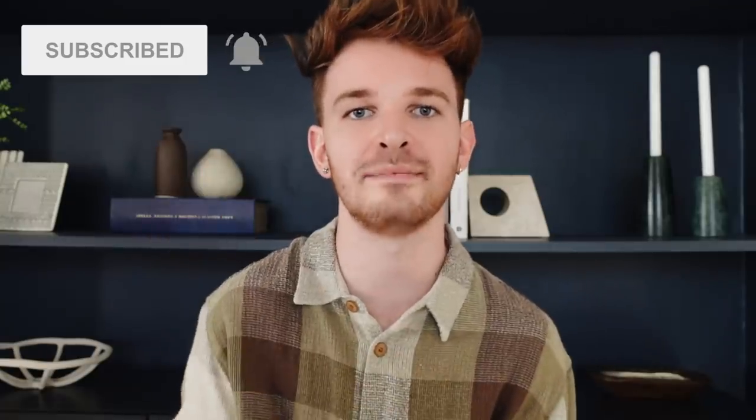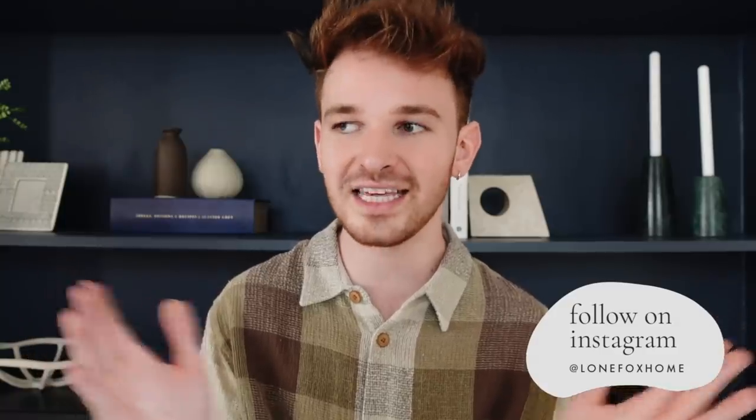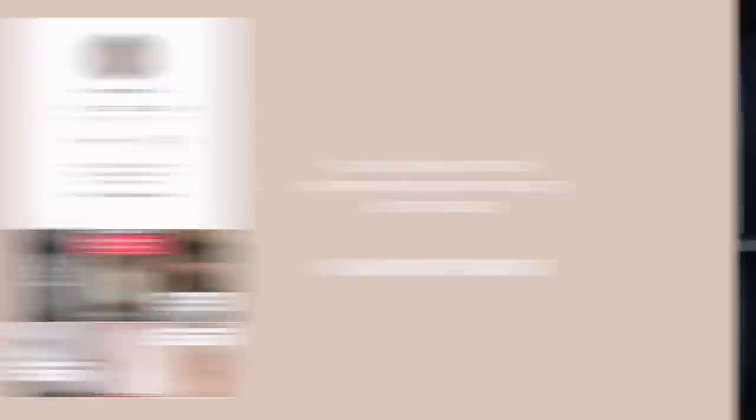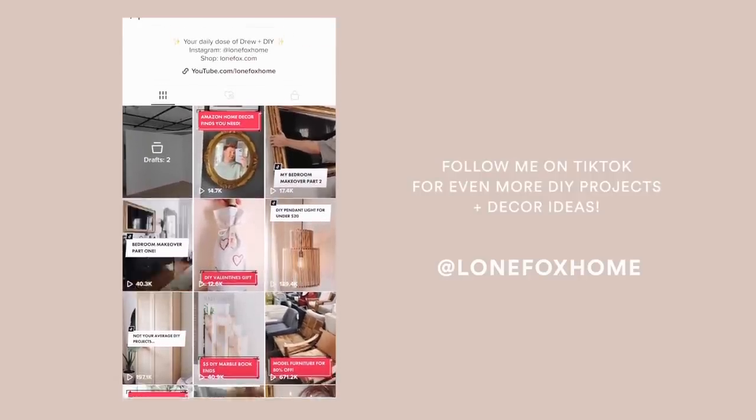Now if you are not a part of the Lone Fox family you're missing out. Make sure to click that red subscribe button and also click the bell icon so you are notified every time I upload a brand new video. Don't forget to follow me over on Instagram — it is Lone Fox Home — and I've also recently been really into TikTok. I posted like eight TikToks over the past week with completely different content. You can follow me there too at Lone Fox Home. But let's go ahead and dive into these IKEA hacks.